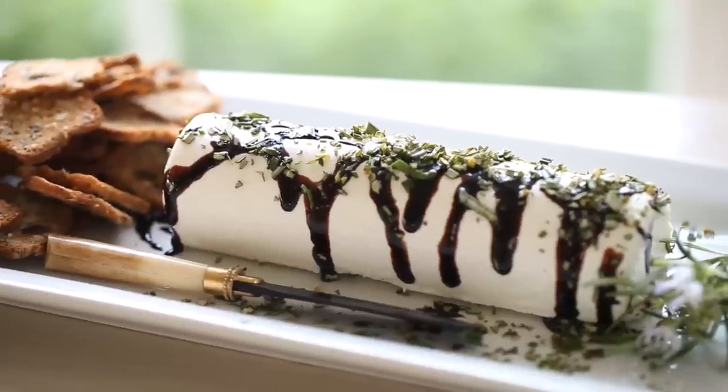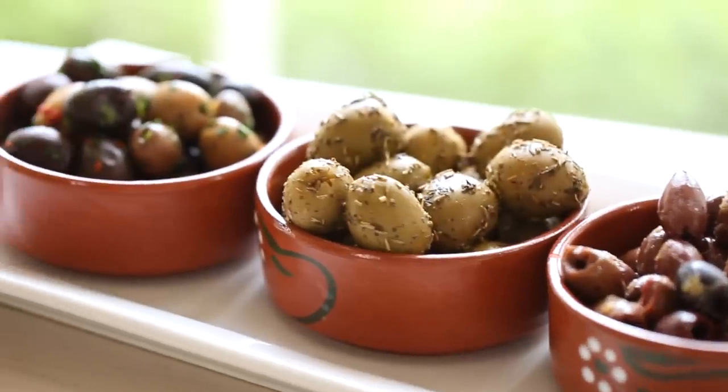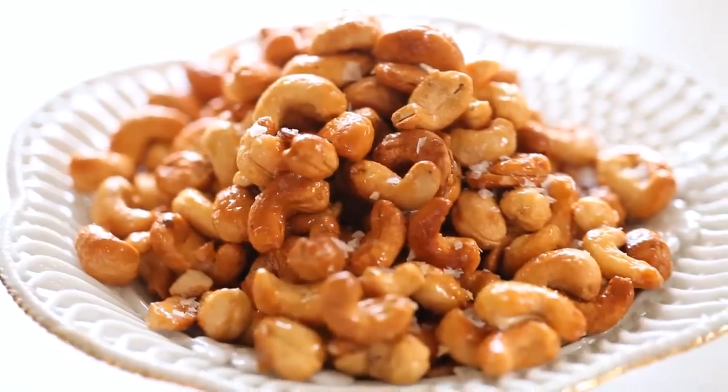Hey guys, today's video is being dedicated to subscriber iHeart Angelo Willis. I'm gonna show you how to make three of my favorite quick and easy appetizers that look impressive but actually take minutes to put together.